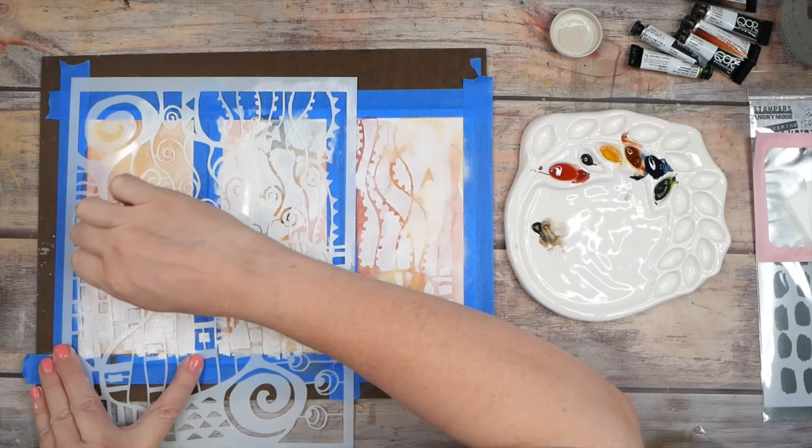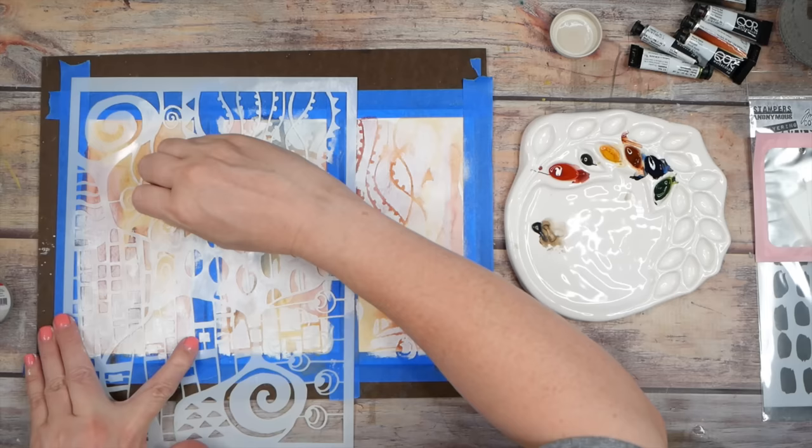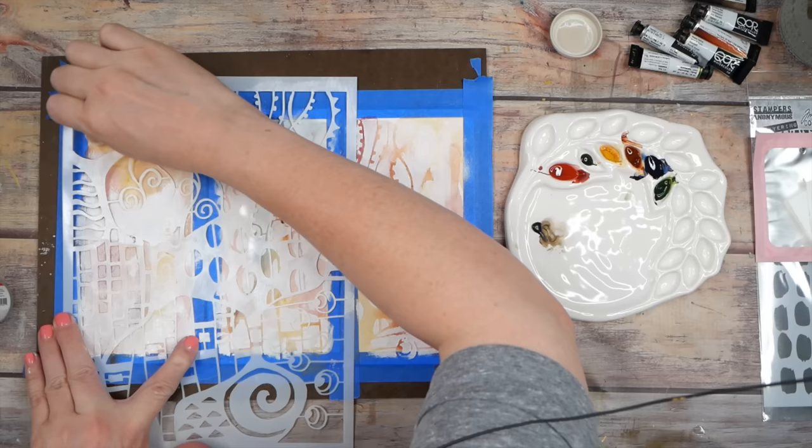Definitely a win for the Bleed Proof White compared to the acrylic white. This stencil is so big that all the pieces are kind of free floating, so you do have to be careful with that. The color is not bleeding through — it's still a pretty true white.